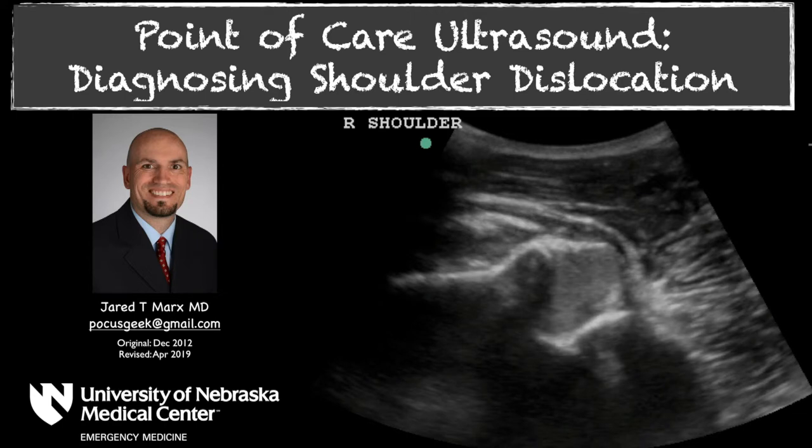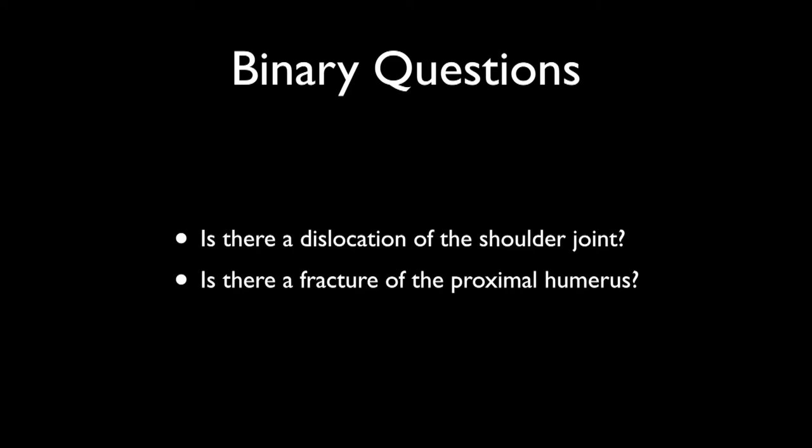Hi and welcome to Pocus Geek. In this video I'm going to go over how you can diagnose a shoulder dislocation using ultrasound. This is not a video about looking at muscles and tendons — we're simply going to be looking at the shoulder joint itself. We'll cover the binary questions of: is there a shoulder dislocation present, and is there a fracture of the proximal humerus?